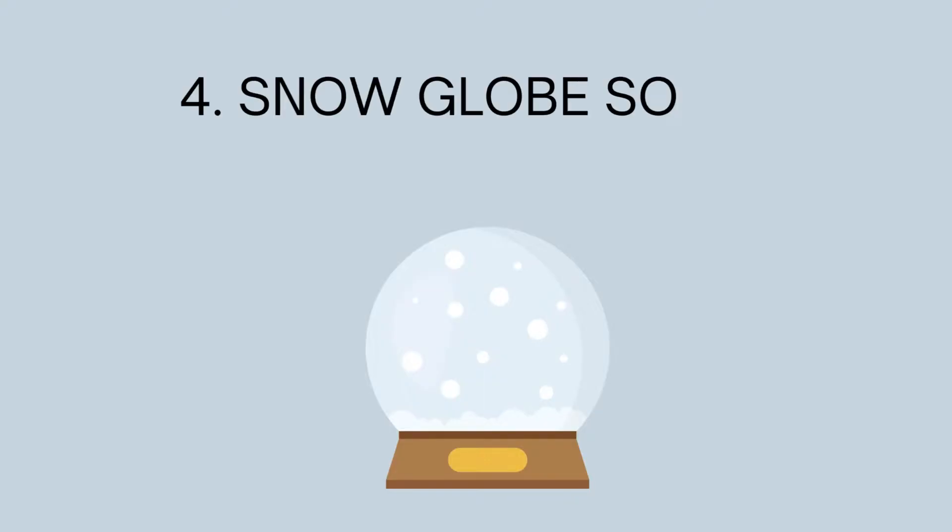4. Snow Globe Solar System. When the holidays are approaching, making a snow globe solar system is an excellent idea. The items you will need are a mason jar, water, fishing wire, glue, glitter, paint, and clay. Begin making the planets out of the clay, but make sure you are making them small enough to fit inside the jar.